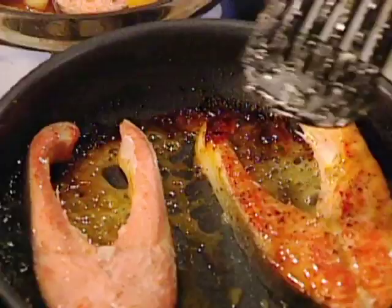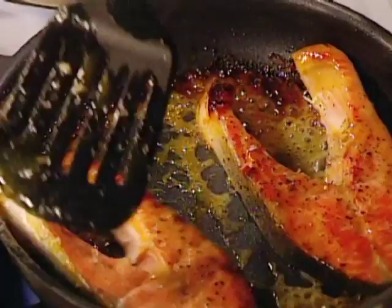Watch this — this one I just turned over. This is cooked in the orange. Look at that lovely color to it. So that's done.